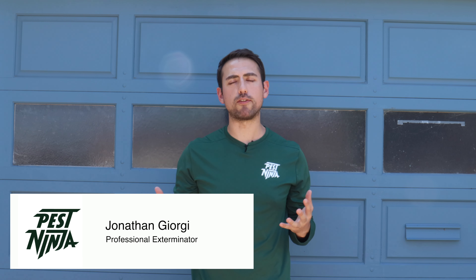Hi, it's great to see you again. For those of you who knew the channel, my name is Jonathan, I'm a professional exterminator and the founder of Pest Ninja, and today I'm going to be showing you the proper way to spray the perimeter of your home. Let's get into it.